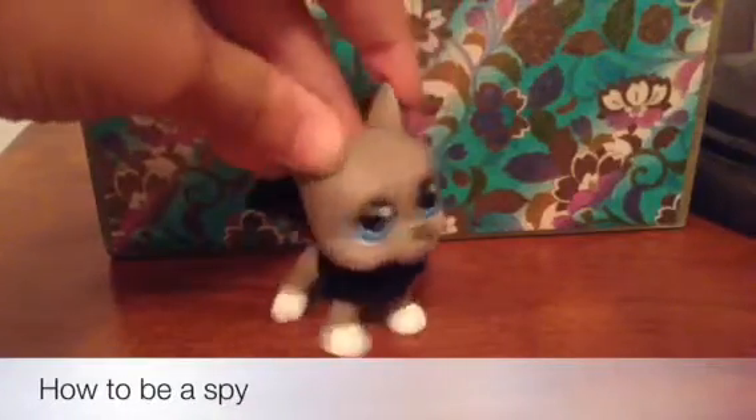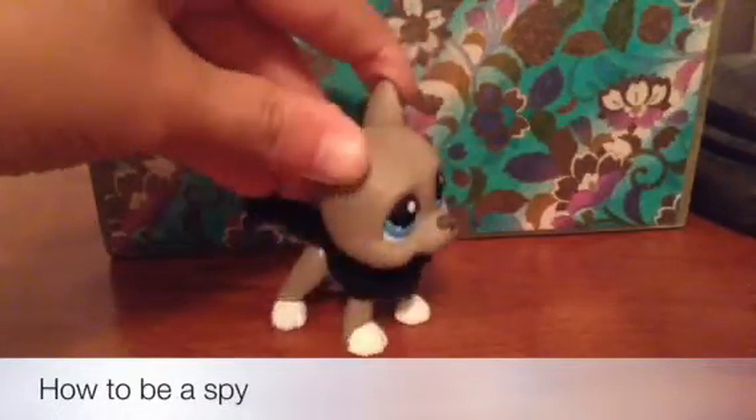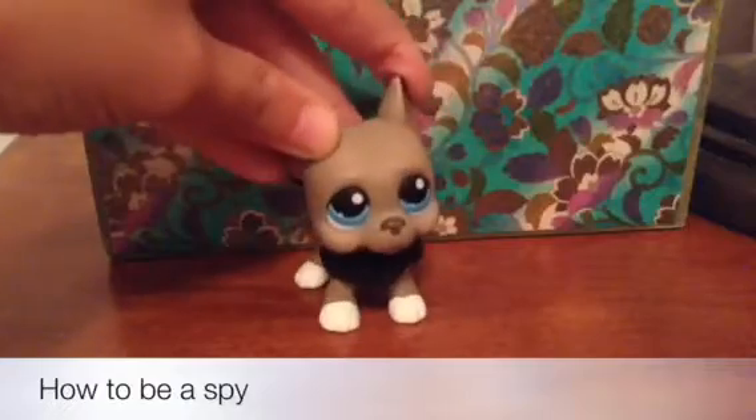Hi, it's John. Today I'm going to teach you guys 10 tips on how to be a spy.